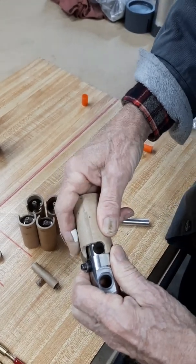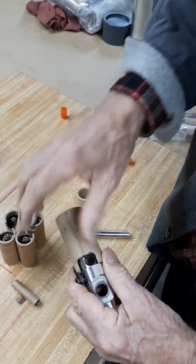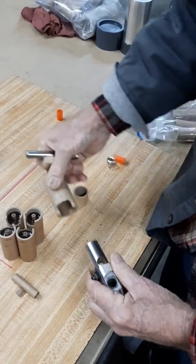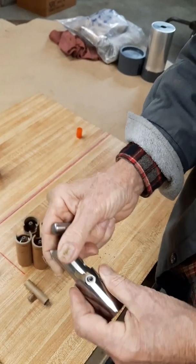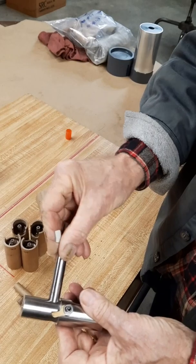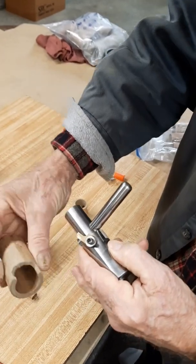You punch one, then you punch it this way, then you index it over until that end lines up, punch another one — so you've got two little holes and you just egg out the center. I use a dowel pin for my punch; this happens to be stainless steel. There's just a little bit of clearance so it goes through, and that's what I use to punch out the windows.